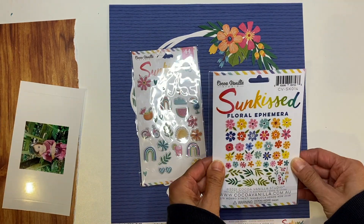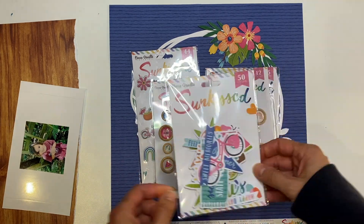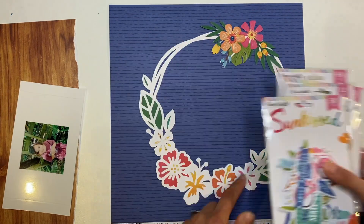I'm just showing you what I'm going to be using and I've got a fussy cut floral as well as that wood grain paper. In a sec we're going to get into the making part of this video.